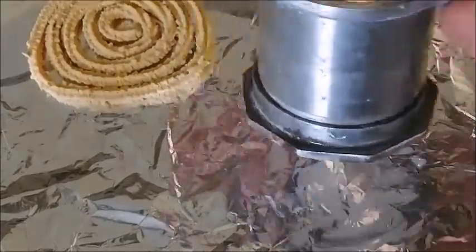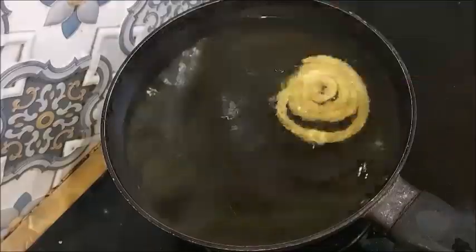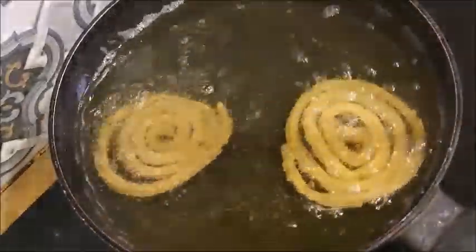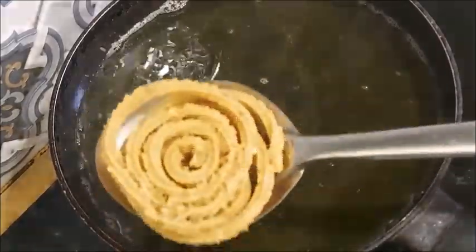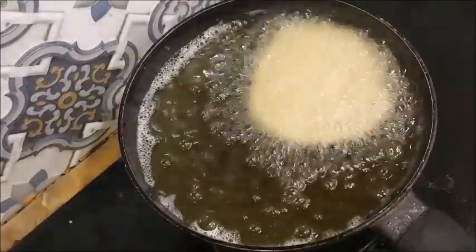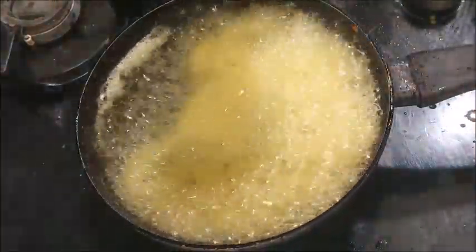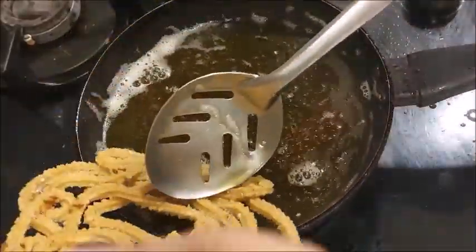When you have the dough, apply the oil directly. With medium flame, we will fry the bubbles in the heat. If you are making it and want to make it very tasty and crispy, press the oil in the heat.